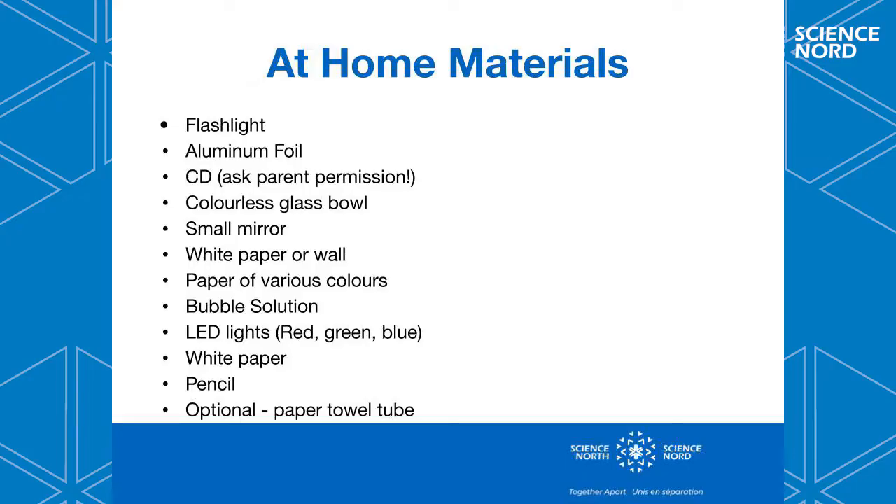Here is a list of the materials that you will need if you want to follow along at home. It's alright if you don't have everything — you can just watch the video and watch the demonstrations and learn all about color mixing by watching what I'm doing on the screen.